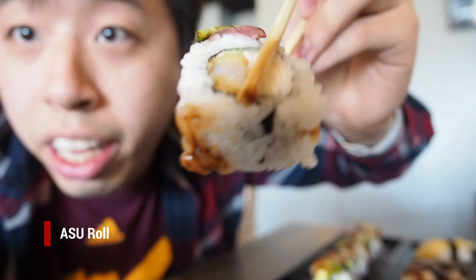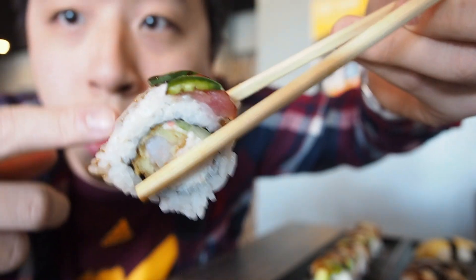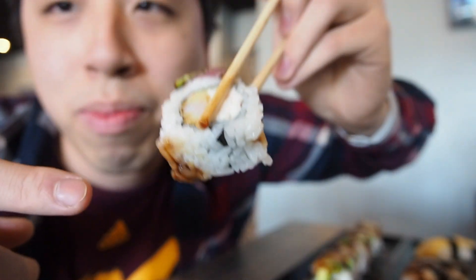This is the ASU roll. There are some jalapeños on top and it looks like tuna and shrimp tempura inside.